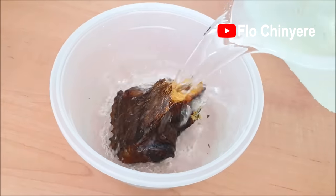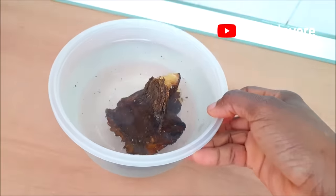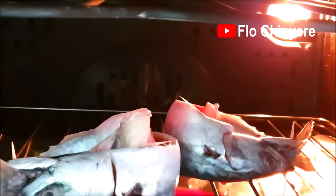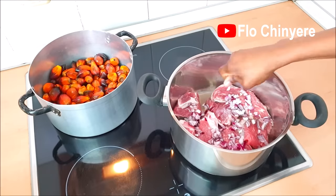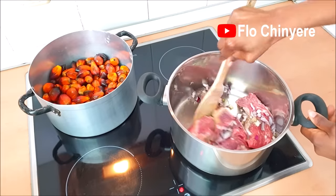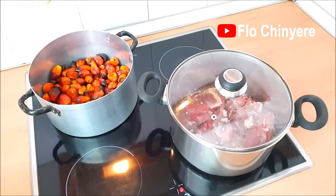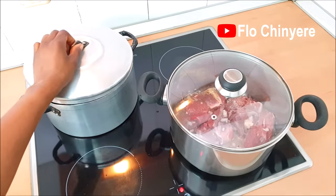First, let's prepare the ingredients that take a bit of time. Pour water to cover the dry fish and set it aside to soften. Smoke the mackerel in the oven — I have a detailed video on how to do that, link below. Cook the palm fruit and the beef. You can save a lot of time cooking Nigerian food when you have at least two burners. Add half of the chopped onions, no cubes, give it a stir, cover and let it steam on medium heat. Pour some water to cover the palm fruits — I rinsed them very well before putting them in the pot. Cover and start cooking.